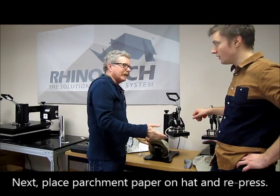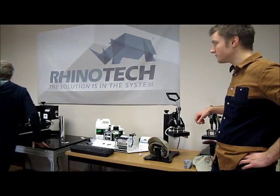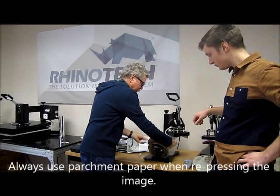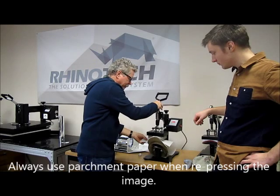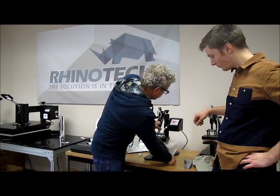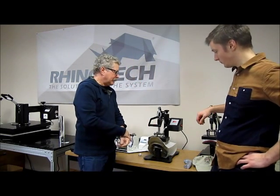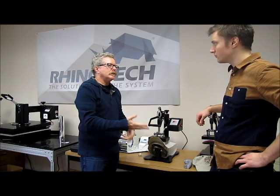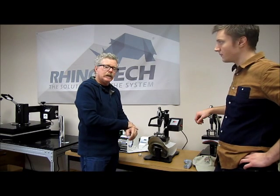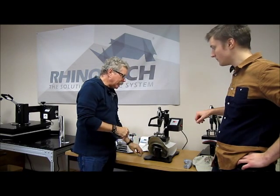This is getting simpler by the day. Every day makes a little bit more sense. I'm going to get my parchment paper, which is what you always want to do when you're going to do a repress. I'm going to do it for 25 seconds again. And that will give it more durability — not that you wash hats like you wash shirts, but you can't turn this one inside out either. So it will give you a lot of durability with that process.